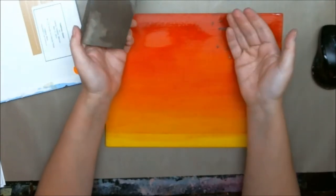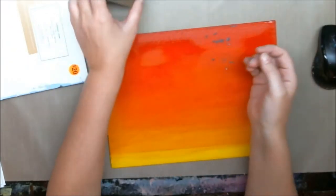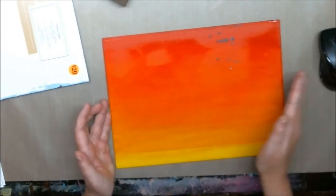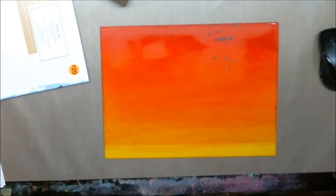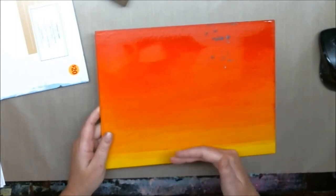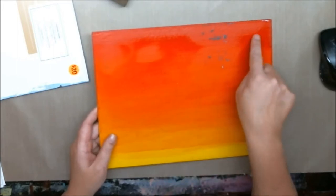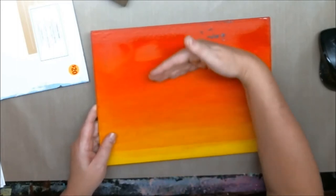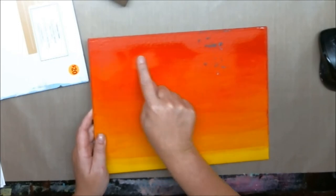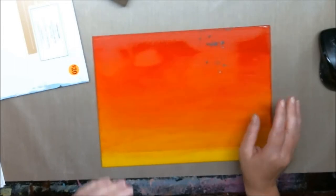I'm going to take some sandpaper and sand that down. It's not going to take away all of the color since there are 200 layers, but it'll take off at least two layers and get it nice and smooth. Then I'm going to put a protective coat on it and do the piece of art on top. I'll also teach you how to glaze because I'm going to make up some more red. I'm going to darken the top part so it's super duper red, almost close to black.